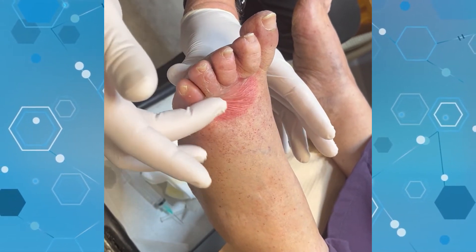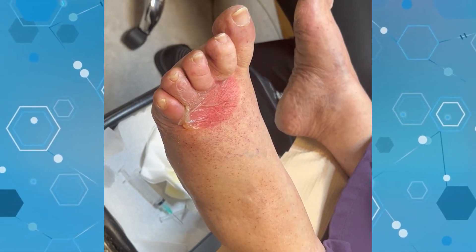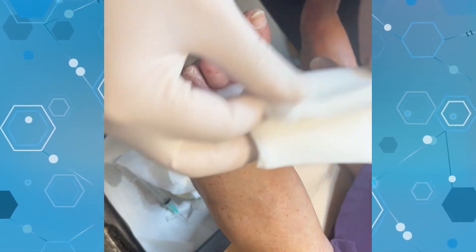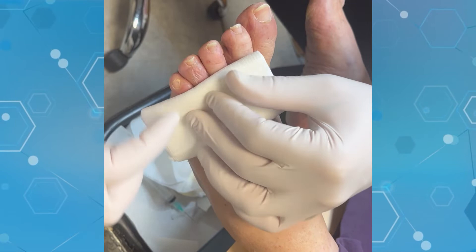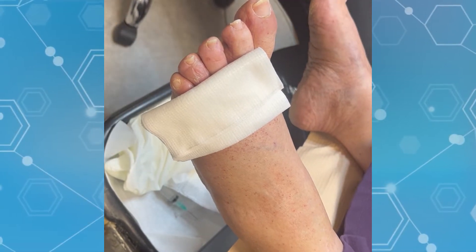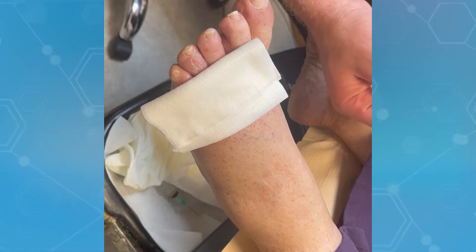Let me show you how to use this dressing. I highly recommend it if blistering is going to be a common thing. You take a couple of these, fold them in half — this is just here to keep pressure on it like a bolster, and the drainage is going to come out here. If this stuff starts to create blisters we'll change the technique, but I love this stuff. It's called Hyperfix — you can order it on Amazon.